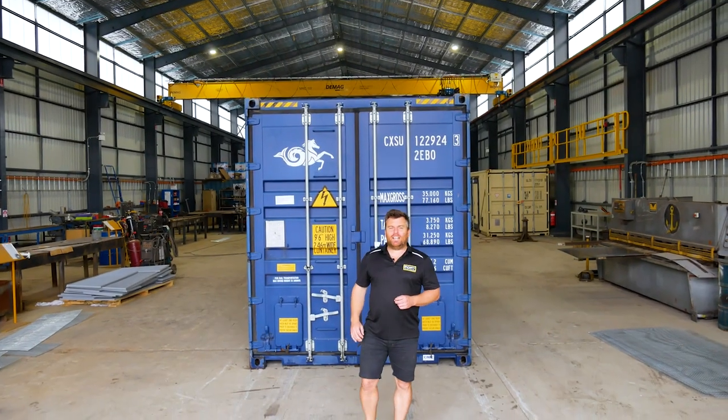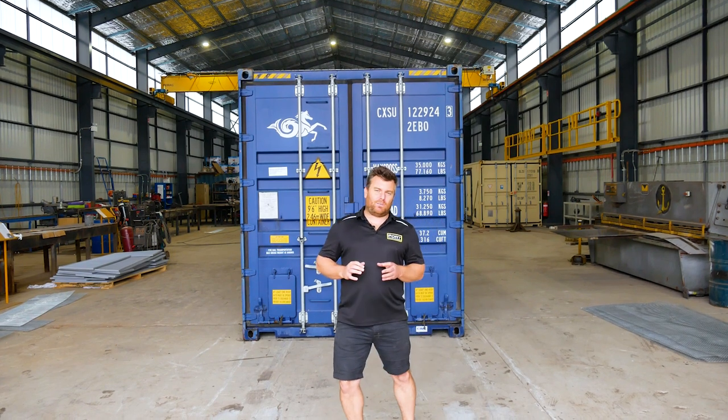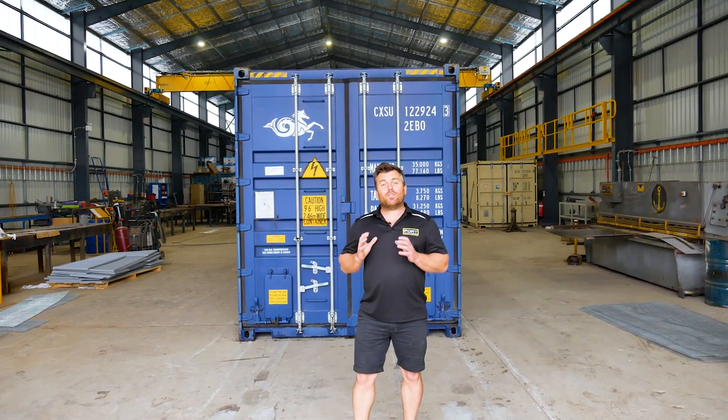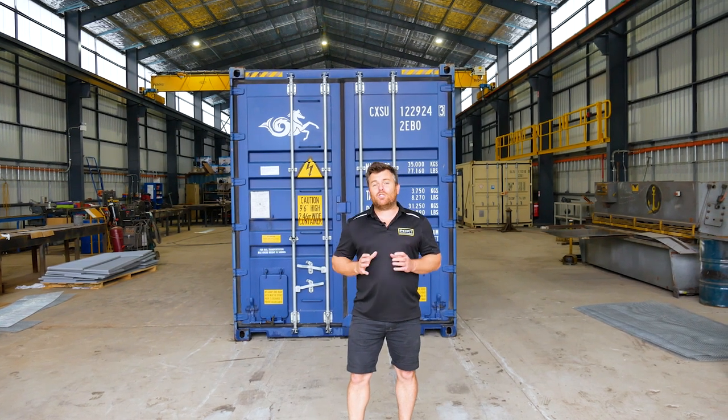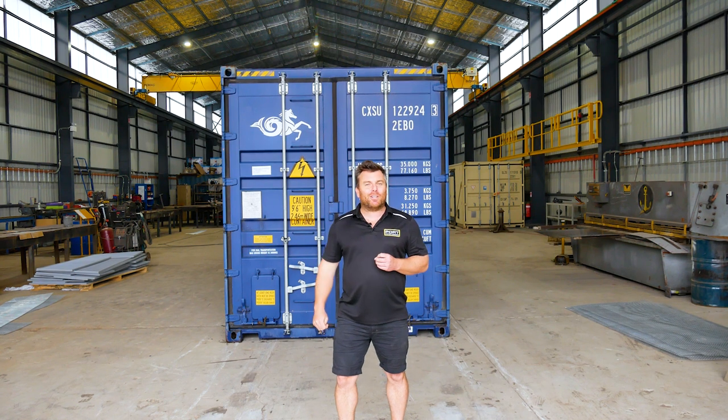Guys, thanks so much for landing on our shipping container bulker page. These units are pretty specialized and when they're at sea they're primarily used for transporting wheats and sugars around the globe, but for the general public these particular units have some really special features which makes them very attractive. Come on, I'll show you around now.